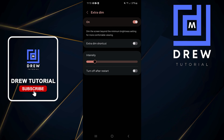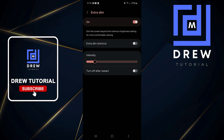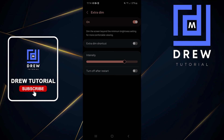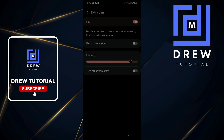But if you tap on it again you have more options and you can see that you can enhance the dimness. If you toggle this to the right, you'll realize that your phone will get more and more dark, reducing the light on your phone.